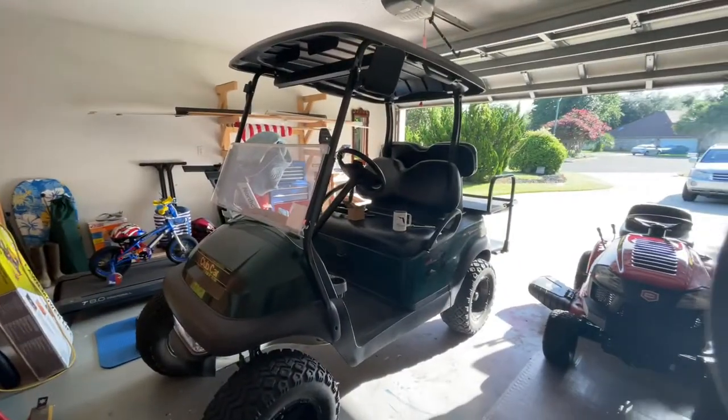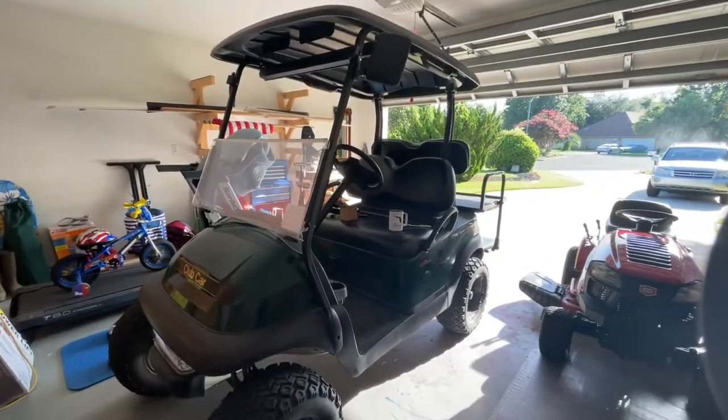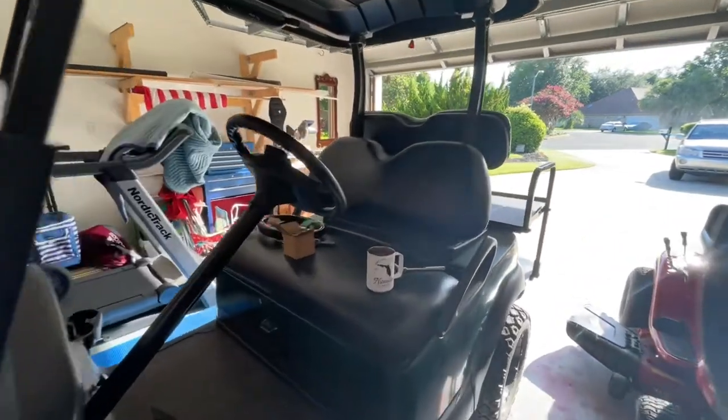Good morning and welcome to another exciting episode of my show. Right over here in the garage we've got a golf cart — pretty awesome to get out and cruise on that.